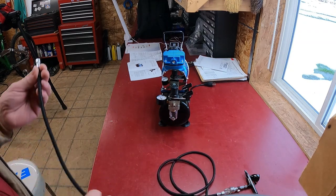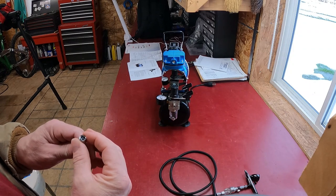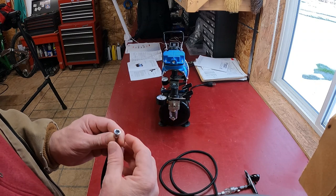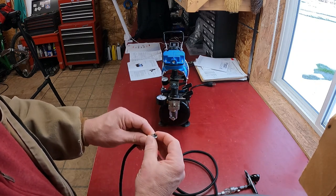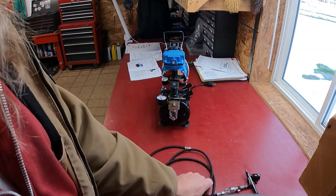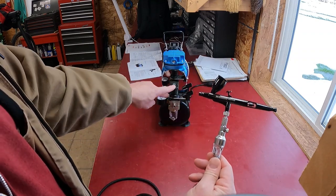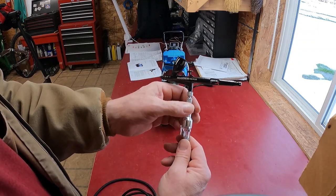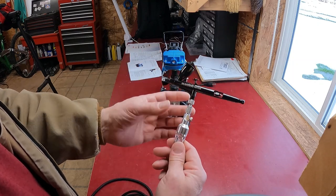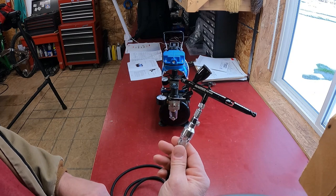The setup is pretty straightforward. One thing to note is that these use a 1/8th BSP pipe fitting, which is a British Standard, so if you're adding hoses or tees make sure you get BSP or you'll need adapters. I don't bother using thread tape on something like this because it should seal at the crown, not the threads. I placed the inline water separator before the flow control. This unit has a pressure regulator where you set your pressure, and there's a needle valve acting as a line restrictor to regulate airflow. So there are multiple adjustment points: pressure, flow, the controls up top, plus angle, distance, paint mix, and thinning.